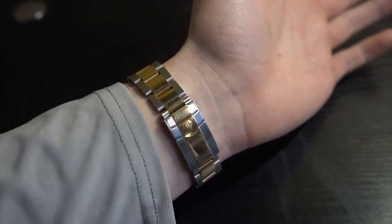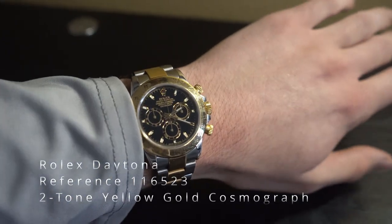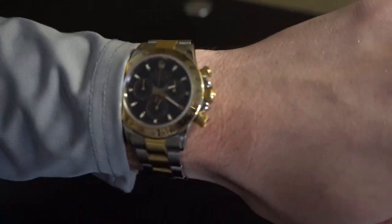What's up guys, my name's Connor and today I'm going to be here for you guys on the two-tone Rolex Daytona reference 116523. I'll be breaking out all the details of this watch as well as trying it on.